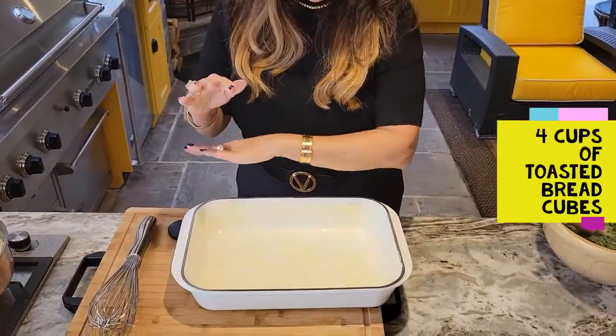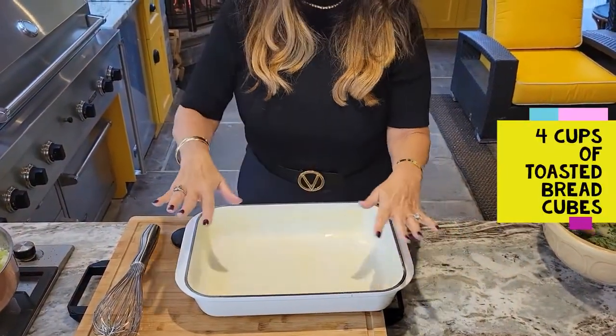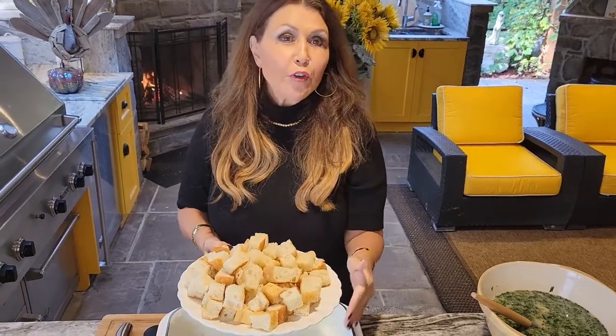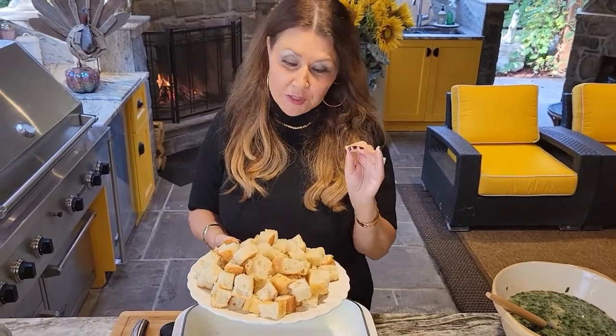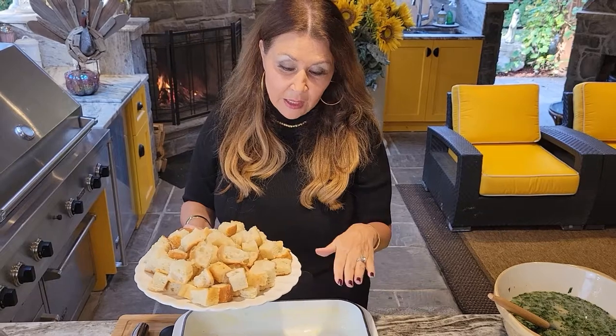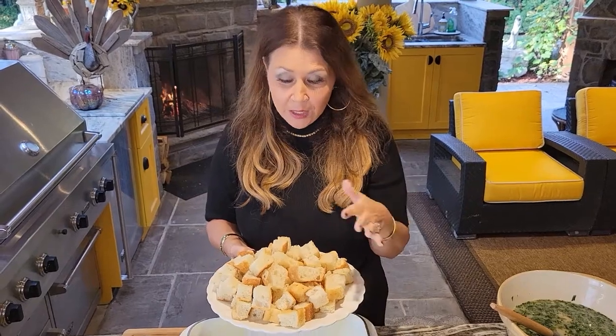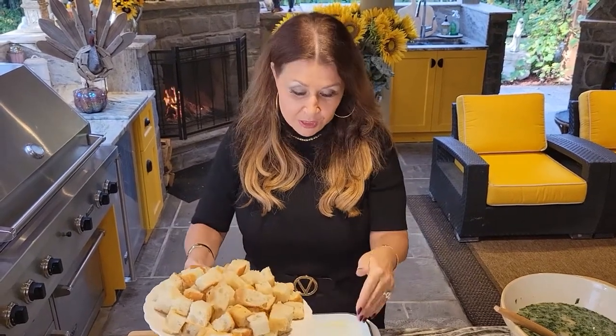I prepared my baking dish and lined it completely with butter — it's the best. Now you can use whatever bread you have, just make sure it's a day old. If it's not, just put it in the oven at 350 for five to six minutes. I'm using focaccia because I just love focaccia in stuffing. I bought it already, but you can make your own, and I'm going to add it to the plate.